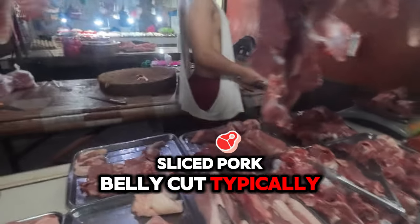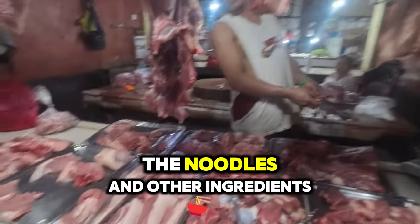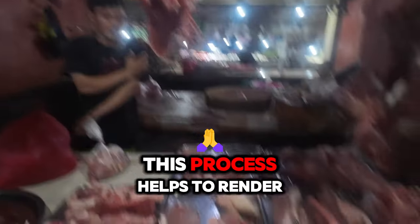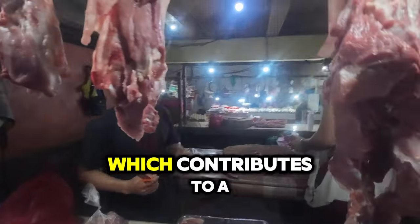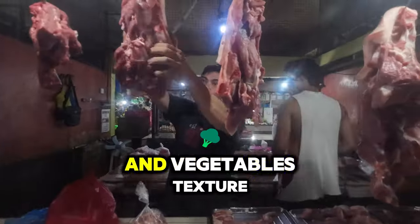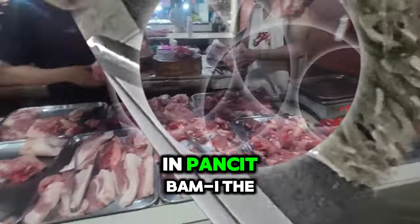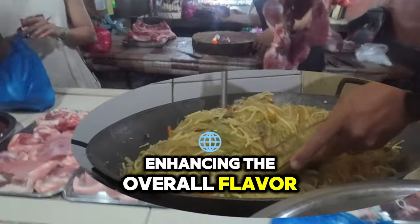Sliced pork belly. Cut: the pork belly is typically sliced into thin strips or small cubes, allowing it to cook evenly and blend well with the noodles and other ingredients. Preparation: the pork belly is often sautéed with garlic and onions until tender and slightly crispy, which renders the fat, adding depth and richness to the dish. Flavor: pork belly has a balanced mix of meat and fat, contributing to a juicy and flavorful bite. Texture: when cooked properly, the pork belly should be tender with slight crispiness on the edges. In Pancit Bamae, the pork belly is usually cooked alongside other proteins like chicken and shrimp, enhancing the overall flavor profile.